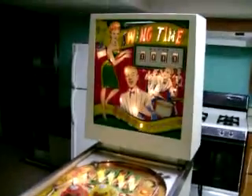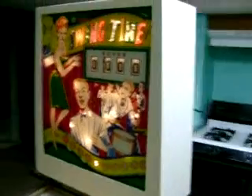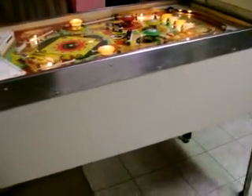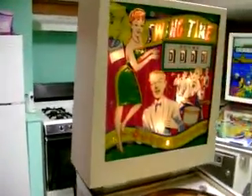Welcome to my next video. This is Swing Time, made by Williams. It's an inadvertent wedge head, made 1963. It's got a repainted cabinet, nice antique white paint, nice and smooth. You can get an idea of what it looks like here — nice coin door, nice smooth paint over here. Give you an idea what this play field looks like.